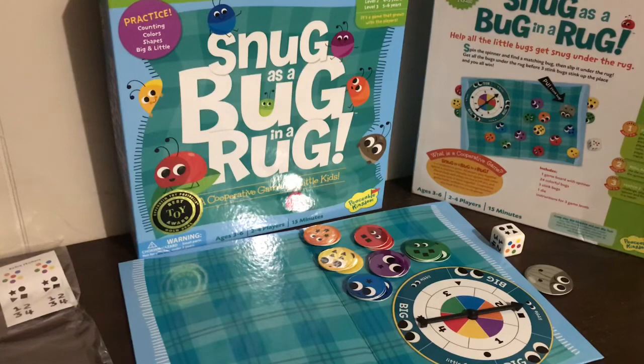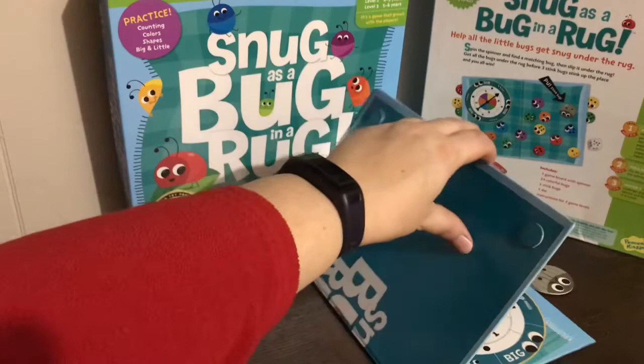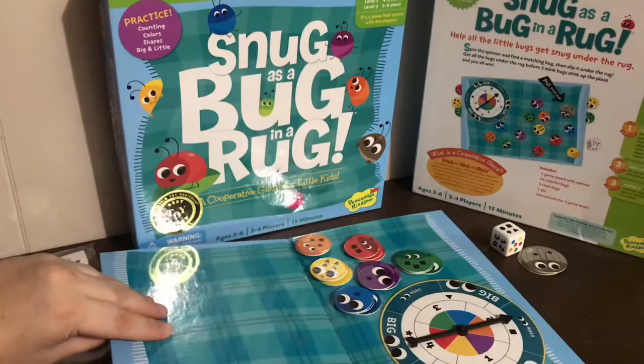I did get all the pieces, which was awesome. It even came with these extra stickers. It has a really unique game board that's raised up — it has these little feet on the bottom. All the bugs go under the rug, which is cool. Snug as a bug in a rug.